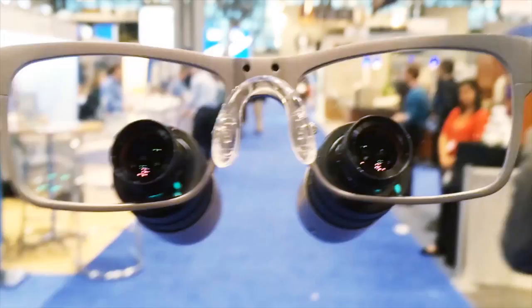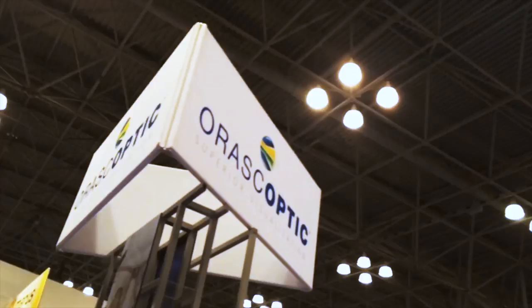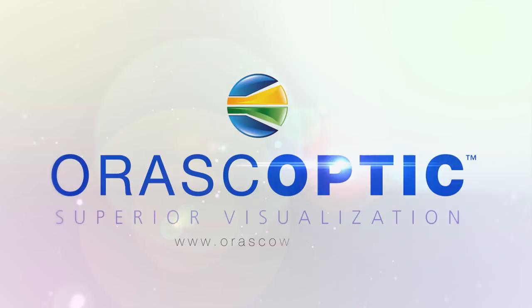To find out more about the Oroscopic Eye Zoom, visit oroscopic.com. And make sure to follow us on Twitter, Facebook, and YouTube.